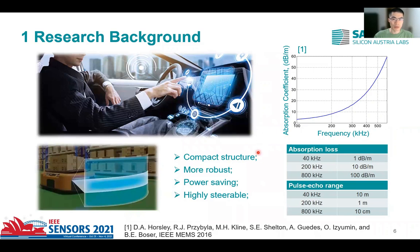Compared to other sensing methods such as optic sensing, the acoustic module has the following advantages: more compact structures, more robust, able to work in harsh environments, more power saving — its power consumption is only around one tenth of a similar optic device. The phased array approach can also make it more flexible in beam steering.